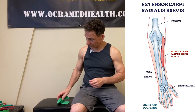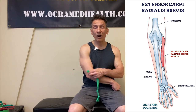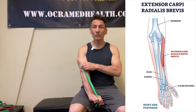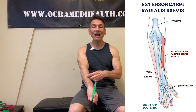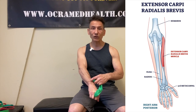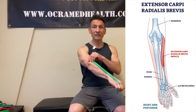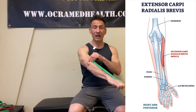By understanding the anatomy, we're going to understand how to go about fixing this. That muscle originates right off of the lateral epicondyle — that's where the tendon attachment is. It comes down the forearm and about halfway down it turns into a long tendon that attaches to the back of the third metacarpal, the bone in the center of your hand. When this muscle contracts, it extends the wrist.